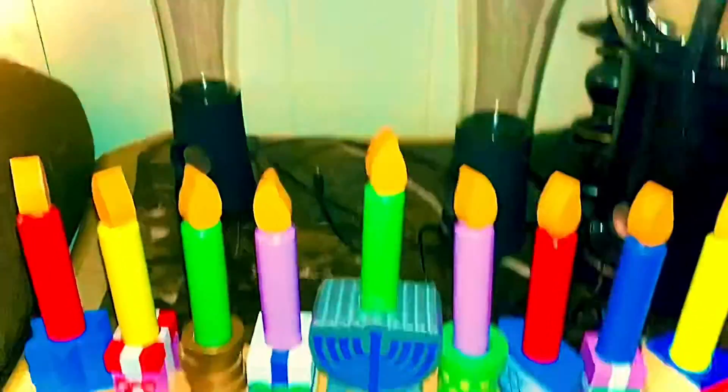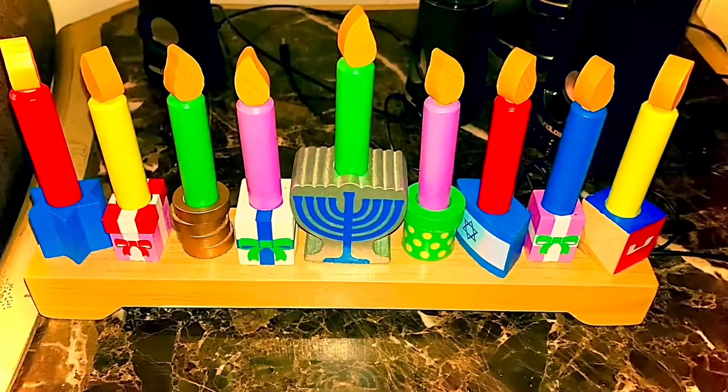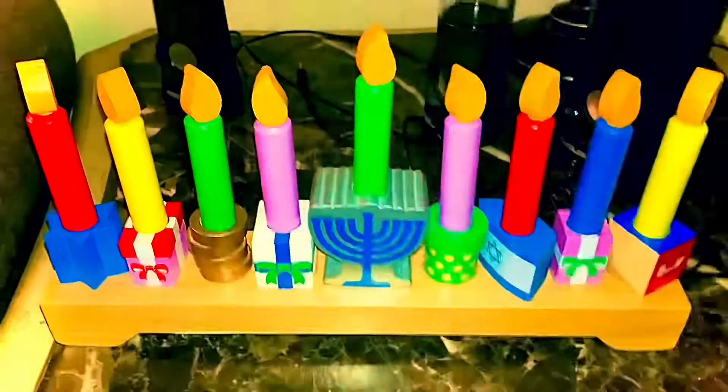And then, voila, the menorah is set. So, what'd you guys think? If you like, comment, subscribe. Y'all later.